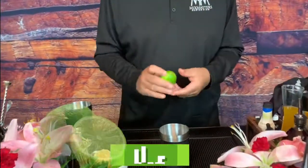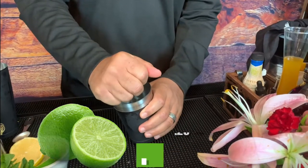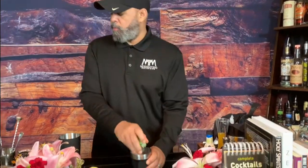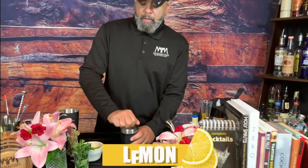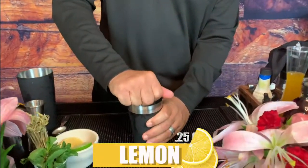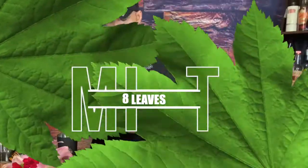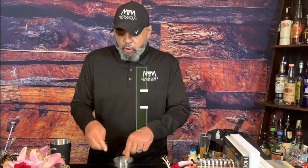It starts off the same way as the mint julep. What's going to be different is we're going to use a little bit of lime — a little squeeze of lime, about enough to get a quarter ounce, about a half ounce of juice total. And then a little bit of lemon. Then I'm going to muddle my mint in that juice. I'm going to use about eight leaves.